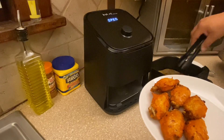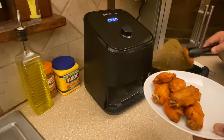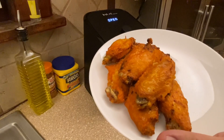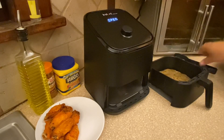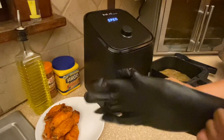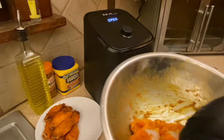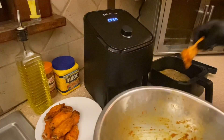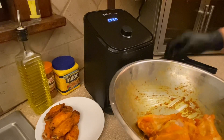I'll plate these up — not sure what a proper arrangement is but we'll go ahead and do that. That looks pretty darn good. Now we're going to put the drums in. Putting my gloves back on — there's an orange coloring from the annatto seed. There is a top and bottom side, so the side more covered with skin goes on the bottom. We'll arrange them in the basket.